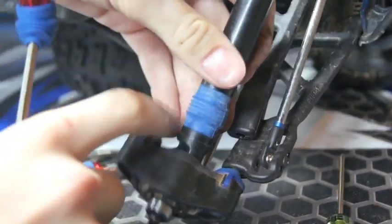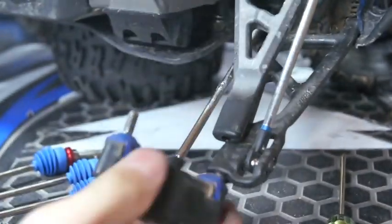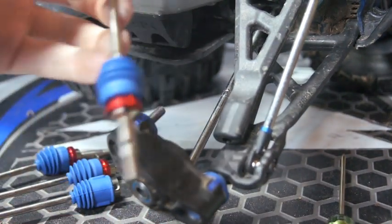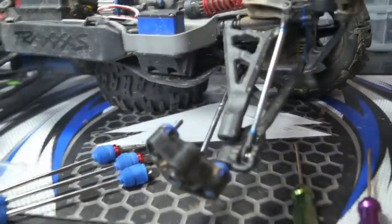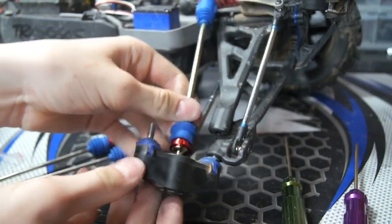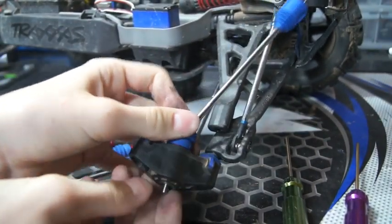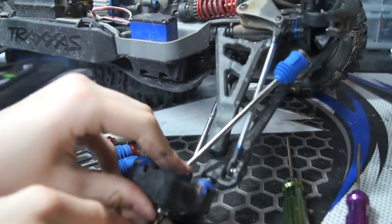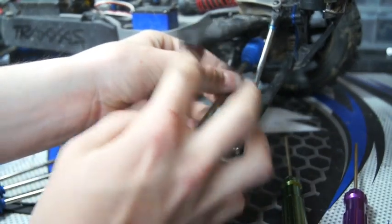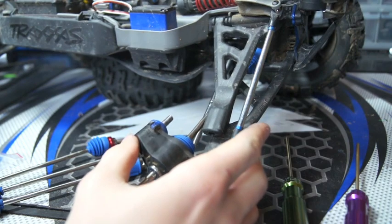It should just pull right out of this knuckle right here like that — that bearing needs to stay in there. To install the new ones, you feed that end right through that bearing down there like that, and then take this end and put it back where you took that grub screw out.